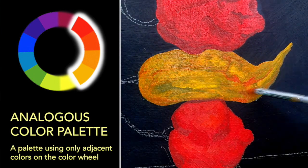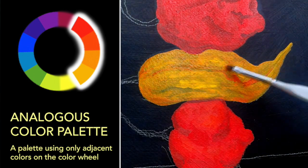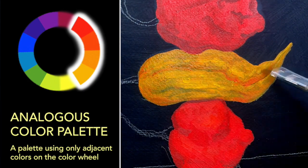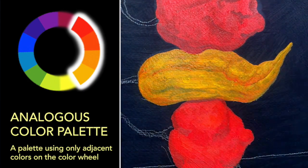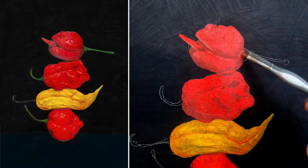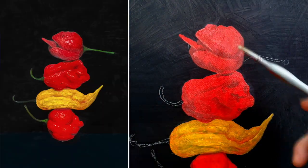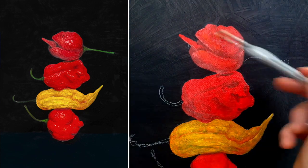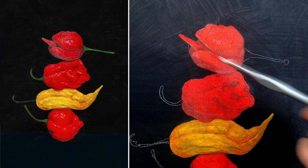So why would you want to use an analogous color palette? It's quite simple: analogous colors have a lot in common with each other, so when they mix you don't lose vibrancy. By keeping the vibrancy high, you're able to pull the audience's attention toward the subject.